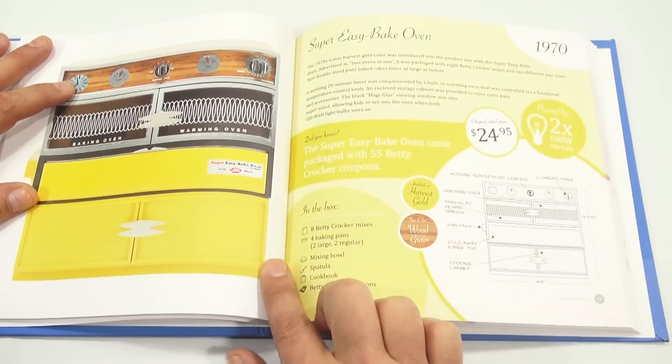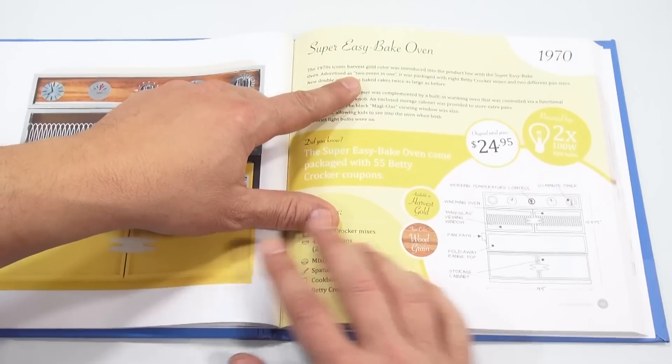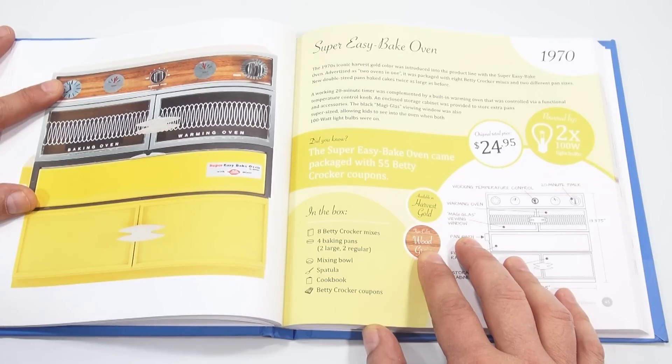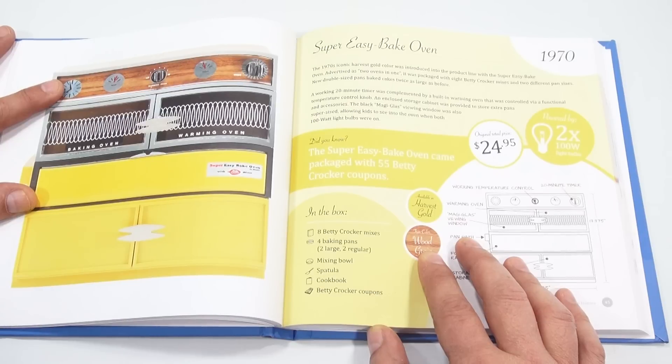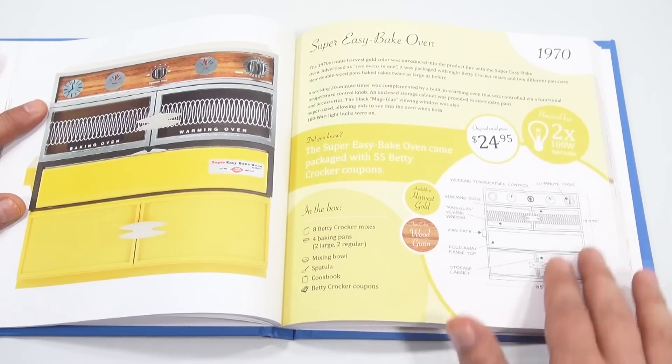What was unique about this oven was that it had a timer on it, and there's a flip-down door here, and there's storage here. The 1970s iconic Harvest Gold color was introduced in the product line with the Super Easy Bake Oven. Advertised as two ovens in one, it was packaged with eight Betty Crocker mixes and two different pan sizes. New double-sized pans bake cakes twice as large as before. A working 20-minute timer was complemented by a built-in warming oven controlled by a functional temperature control knob. An enclosed storage cabinet was provided to store extra pans and accessories. The black Magiglass viewing window was also supersized, allowing kids to see into the oven when both 100-watt light bulbs were on — and yes, I have two 100-watt light bulbs in there.